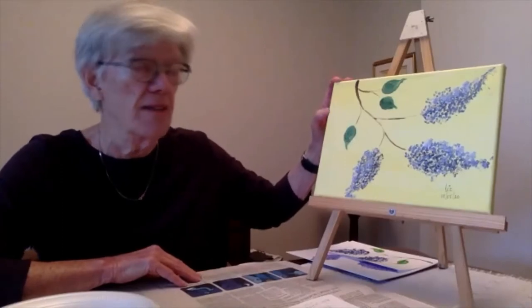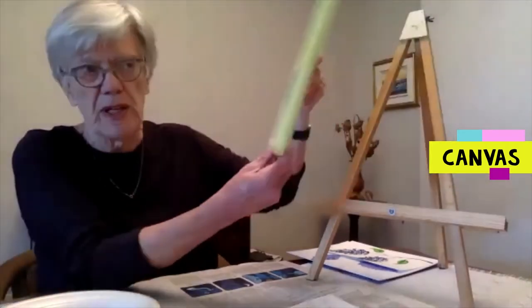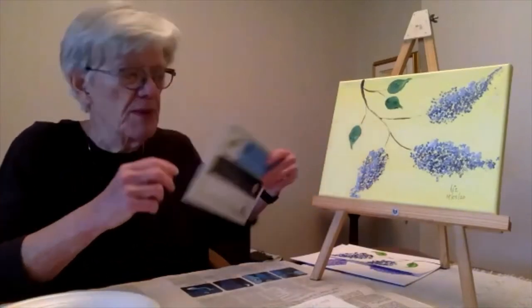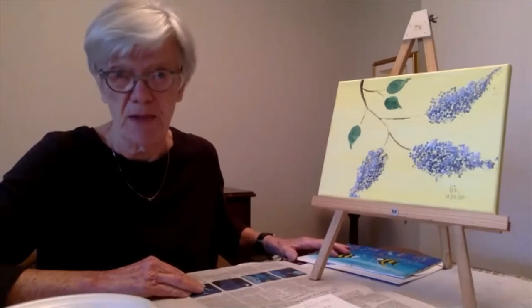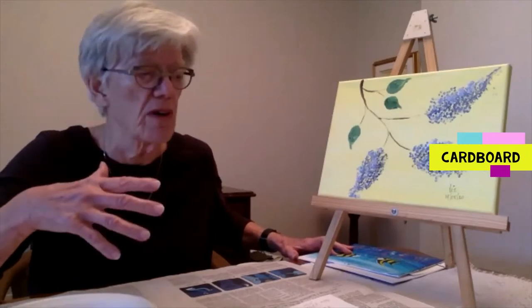For today, if you're going to be using acrylics you will need some sort of a canvas — this is a canvas board on a frame, or you can also use a canvas panel, just the flat board. If you're going to be using watercolors, you'll need watercolor paper. If you're going to be using poster paint, almost anything will do — paper, better to have it a bit thicker like cardstock or cardboard.